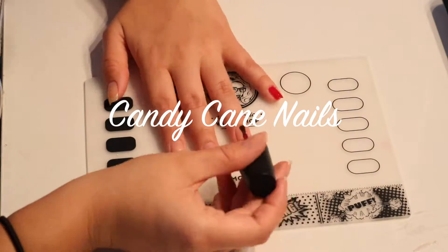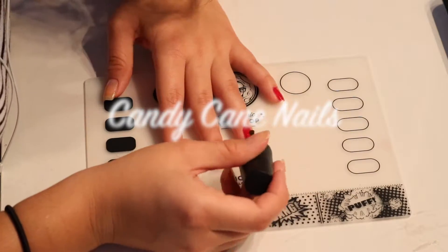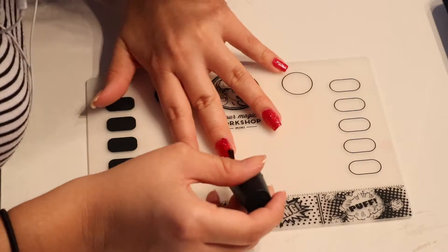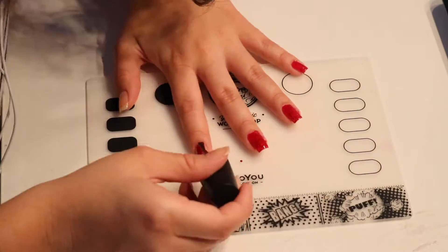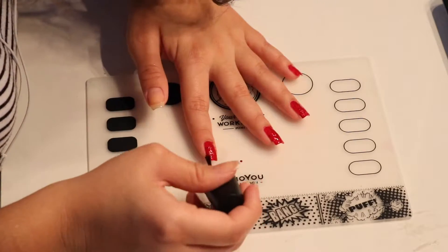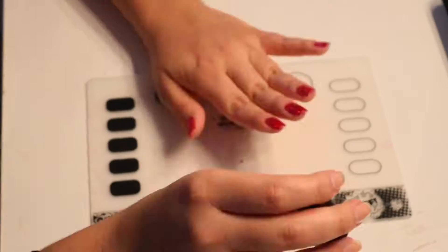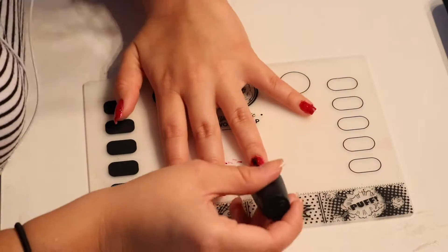So for this first design I'm using China Glaze's red glitter polish in the shade Sparkle On, and because this is a really glittery polish and I was going to take it off later anyway, I used a peel-off base coat which makes it easier to take off really glittery polishes like this one. And I'm just going to be doing two coats of that.